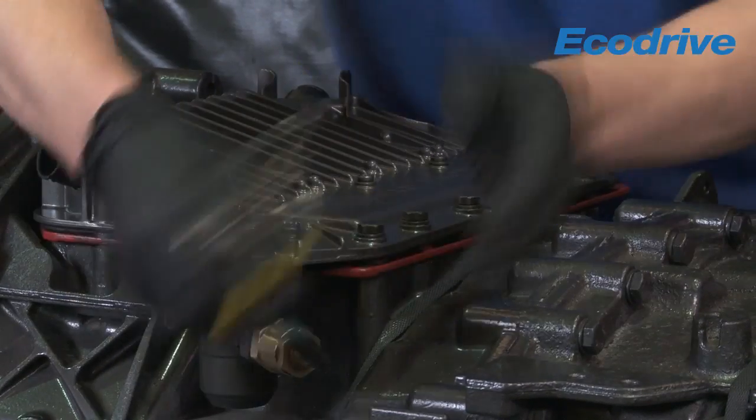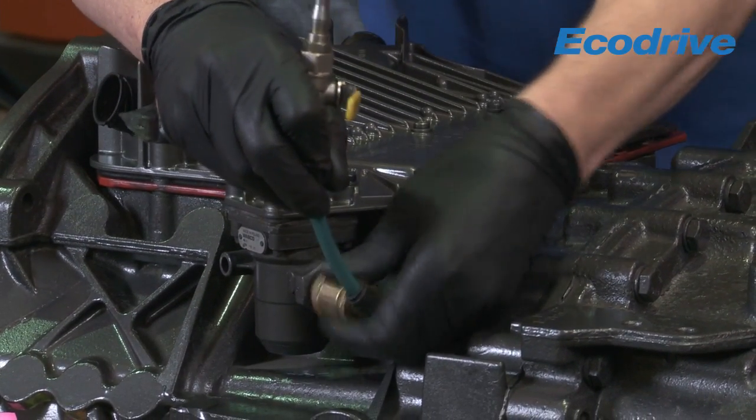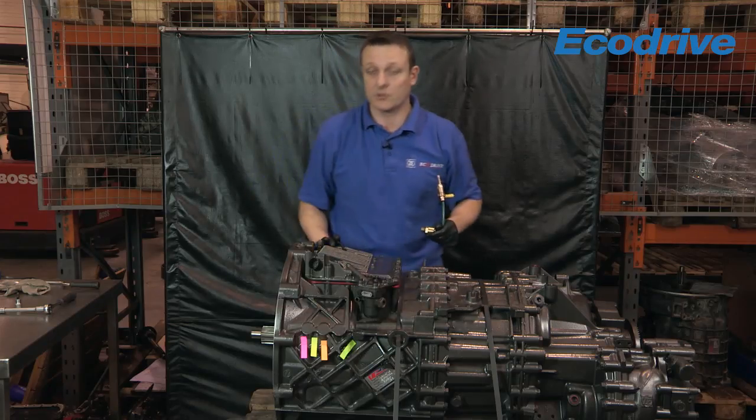Remove the pneumatic air feed. Obviously in the vehicle, to remove the actual shift actuator you need to remove your electrical connections as well.